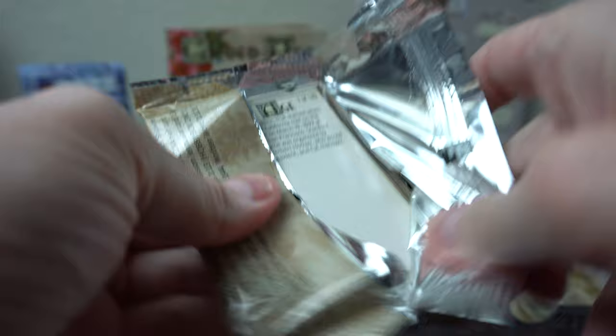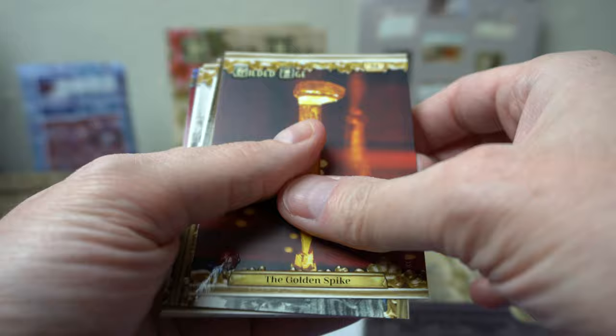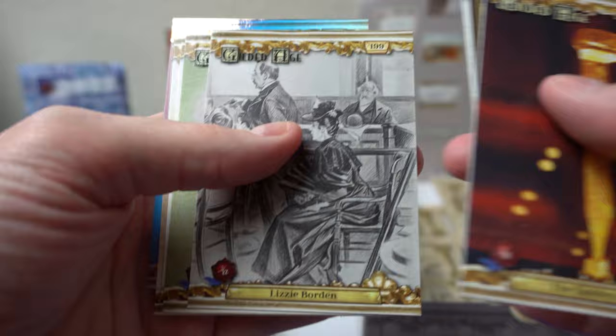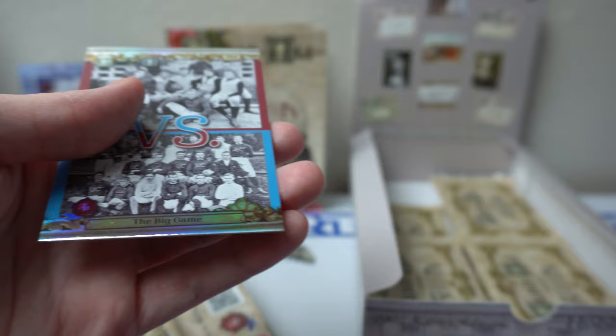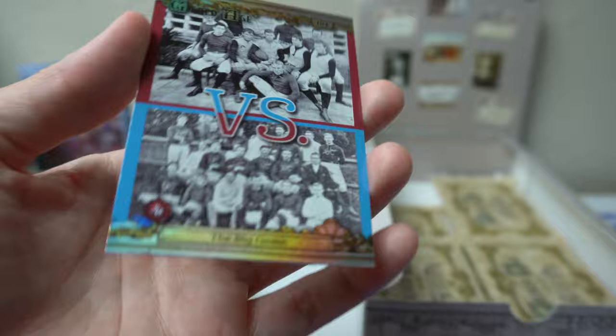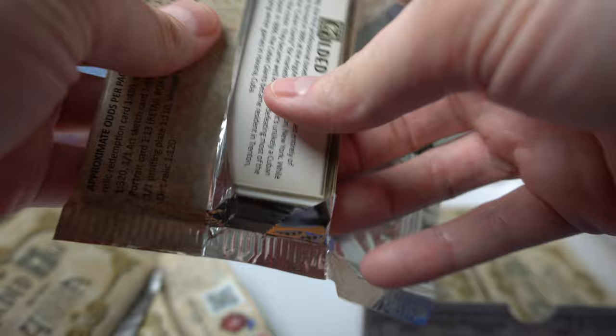We're getting down to the bottom — maybe six, seven packs left. Got another one of 149. Golden Spike. He's going crazy — you can't come in here. I do not let my cats in the room for obvious reasons — there's cards in here. Got a foil of the Big Game. Hey, chill out, you have to wait. Nothing I can do to stop him from meowing, so hope you all enjoy cats.